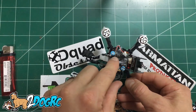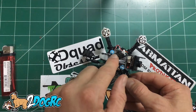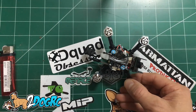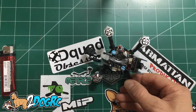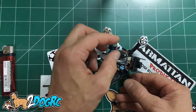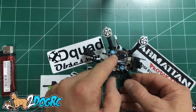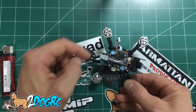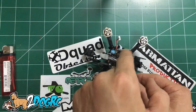Here you've got jumpers for 5 volt or 3.3 volt, and then S.Bus or PPM — little solder jumpers. Right now it looks like it's coming with the 5 volt, and you've got a little connector which might plug right into a Spektrum. So you don't have to re-solder a different jumper or re-solder the wire for a Spektrum — you just have to solder a little tiny jumper in there.